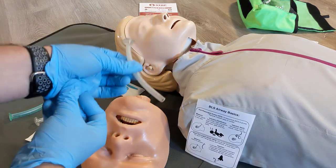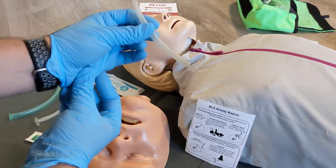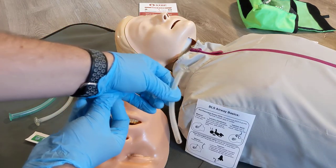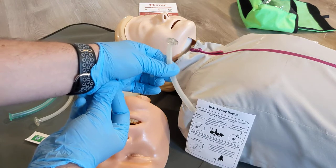So they're unconscious or quite centrally depressed. This is going to assist in getting some air into that patient, in combination with a manual airway maneuver or patient positioning.